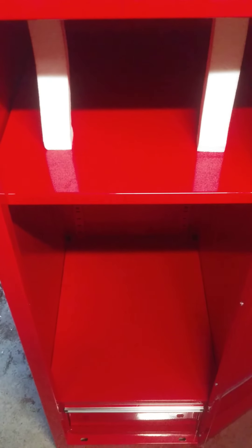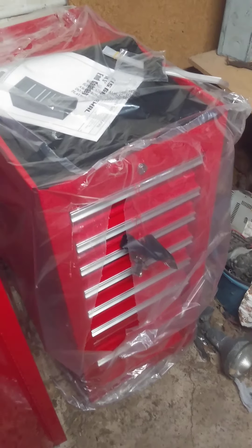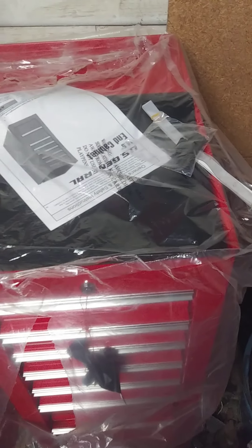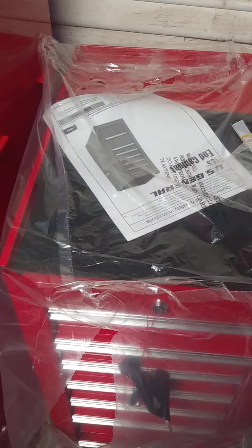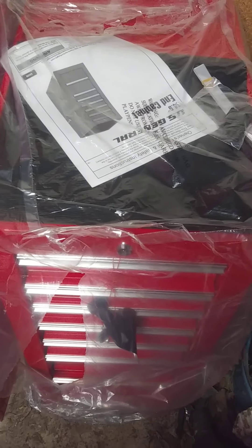Hit that like button. Don't forget to subscribe and hit the bell so you know when I've got another video up. There's the end cabinet, and it's set up the same way where it can go on either side of the toolbox or your bottom box. These are designed for the 44, 56, or 72-inch tool carts or bottom boxes.